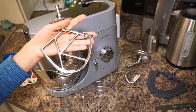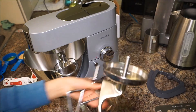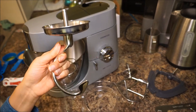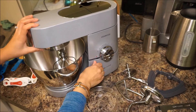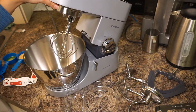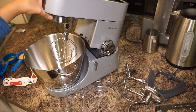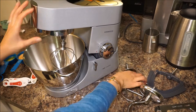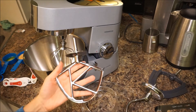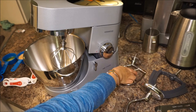So this is the K mixer, this is the dough hook, and what I have set up in here is the whisk. Those are pretty well known parts and they are for different things — this one is for making your meringues, your egg mixtures, cheesecakes, etc. The K mixer is for your cake batters and so on, and of course the dough hook is for dough.